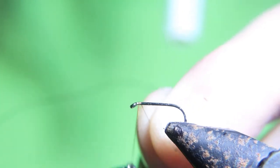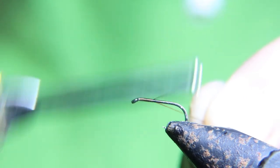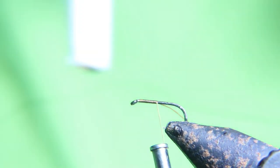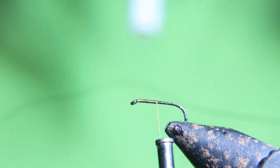We're gonna start with a size 14 or size 12 dry fly hook and some dark tan thread. I'm gonna run that thread the whole length and put one solid layer of thread down first.